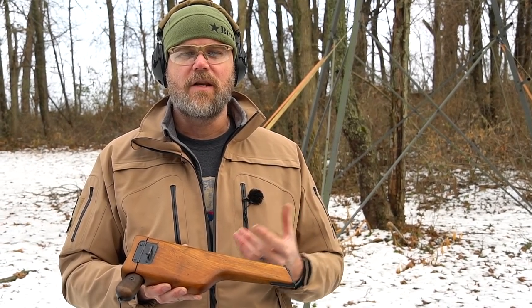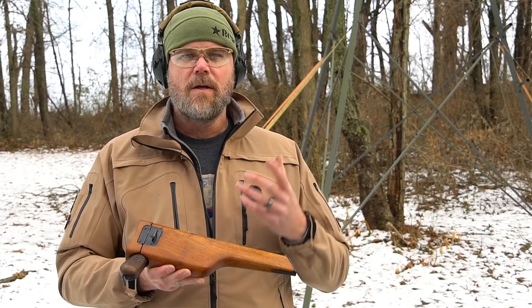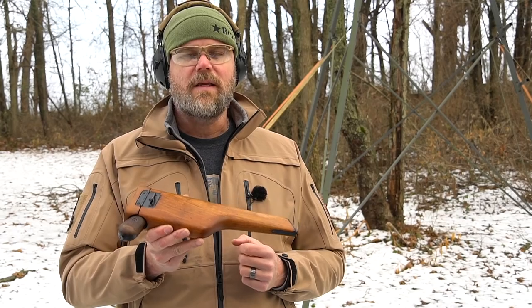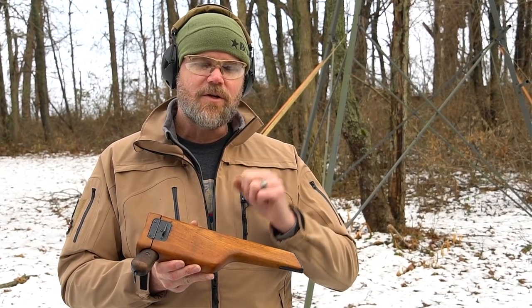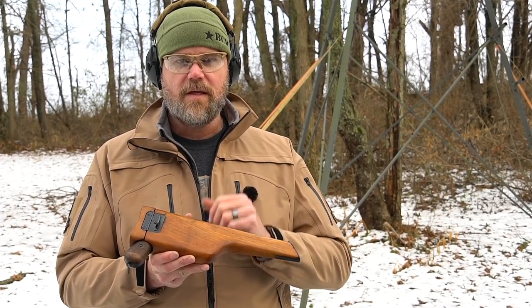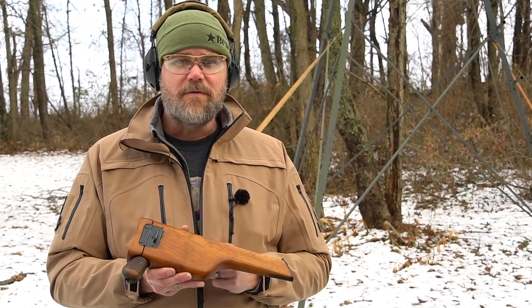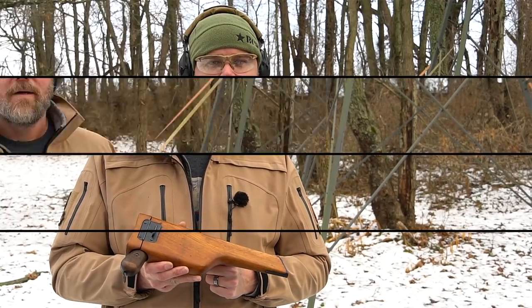Absolutely amazing piece of World War One and World War Two history. You can definitely see how something like this would change the nature of warfare — keeping in mind most people fighting during World War One were still using revolvers. This would definitely give you an advantage, maybe not so much in the reloading department, but definitely in having 10 rounds on tap — 11 if you want to top the gun off.